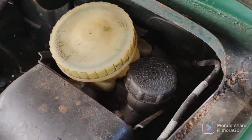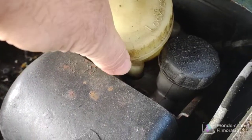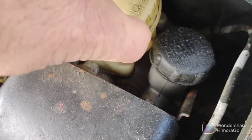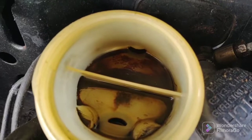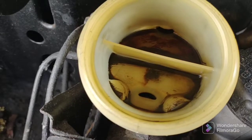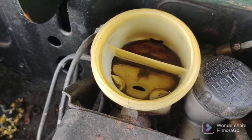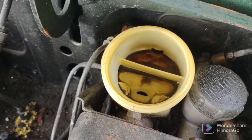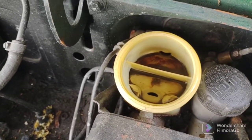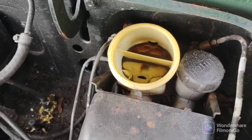So I'm going to open the master cylinder for the first time. Let's see what we got here. Dry as a bone. Now the question is, why is it dry? Is there a leak somewhere? That I'm going to be looking into this spring. Brakes have to be done, have to be safe.